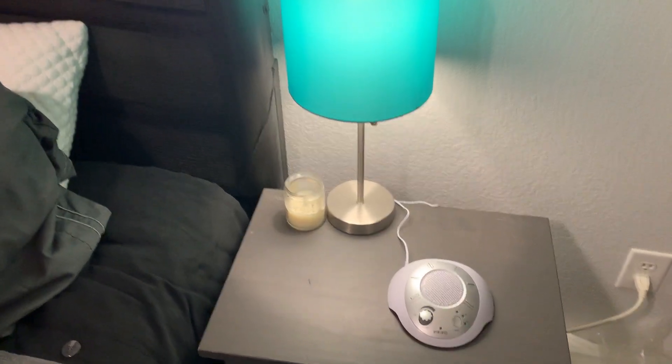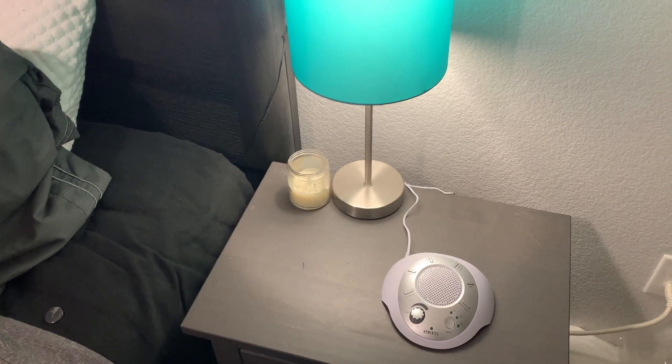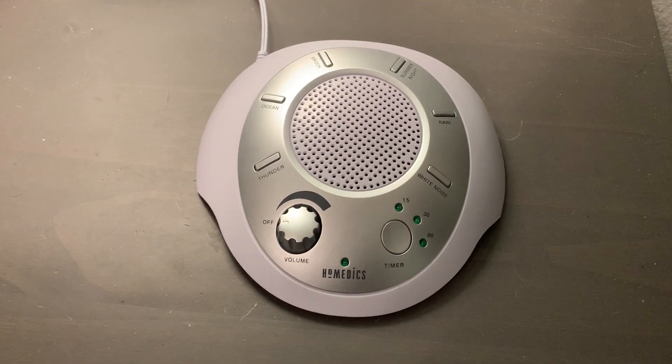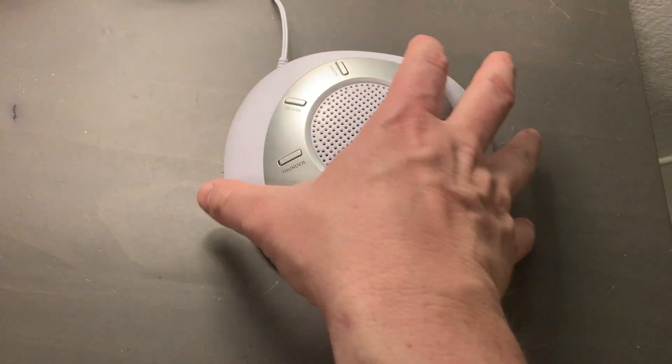If you're looking for something that helps you sleep at night and relax to the sounds of nature, you definitely want to consider this sound machine that I picked up recently. Let's go ahead and go through the details of what you can expect.